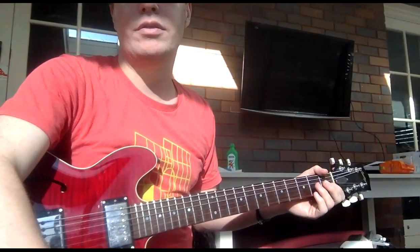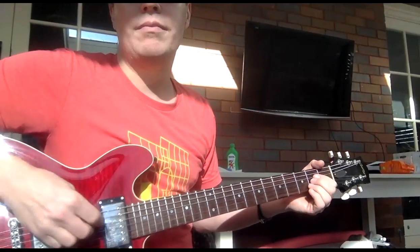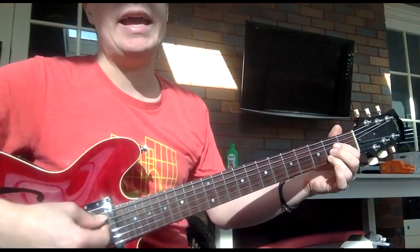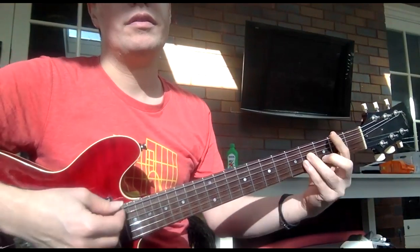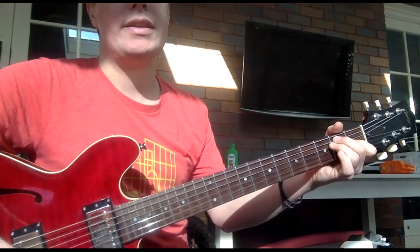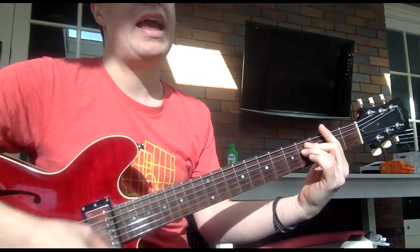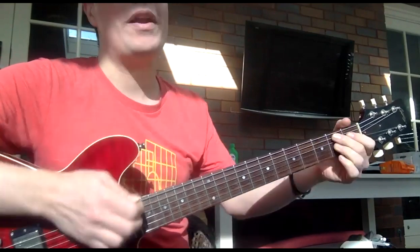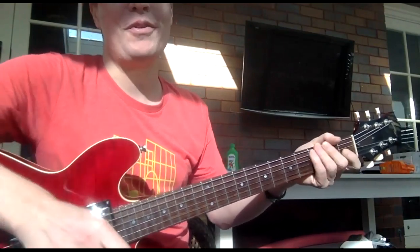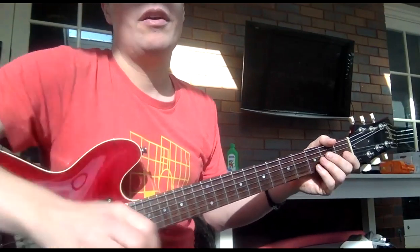I'm going to go through the chords. One is an A, one is a B minor, one is an E, one is an F sharp minor, one is a B7. Those are all the chords we're doing, so they're all going to be written there for you. Now I'll play it for you.